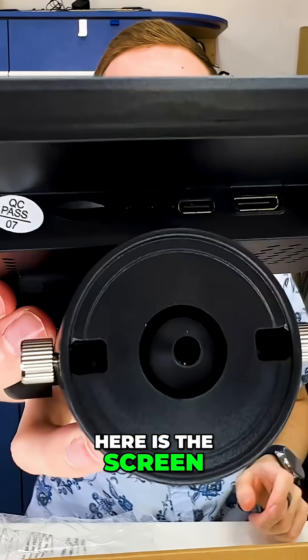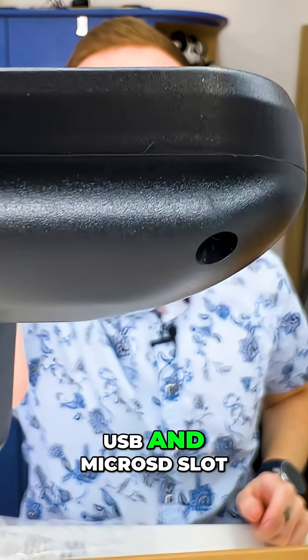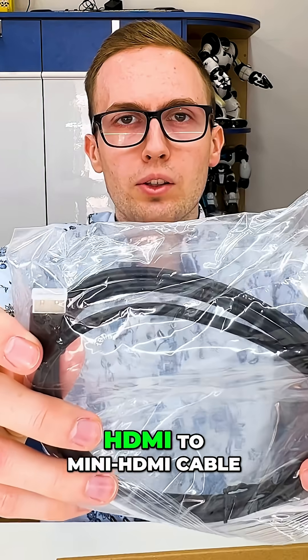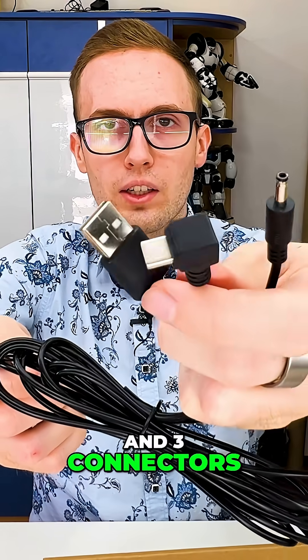Here is the screen, and here is HDMI, USB, and microSD slot. Also included is an HDMI to mini HDMI cable. Here we have a control for the lights and three connectors.